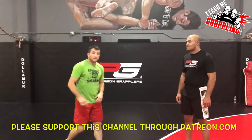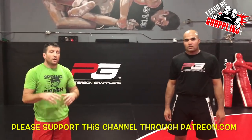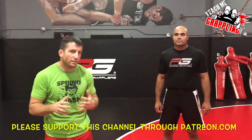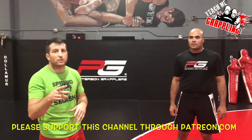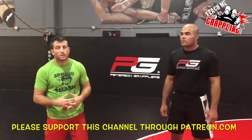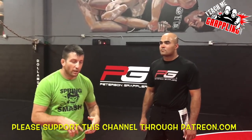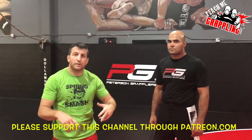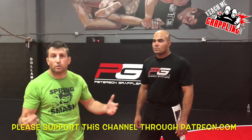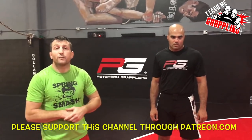Welcome to Teach Me Grappling, I'm Brian Peterson. I want to give a shout out to John Danaher — I've never met him but he's a great instructor, probably the most sought-after right now because of all his students: Gordon Ryan, Gary Tonon, Eddie Cummings, and even George St-Pierre. Outstanding students, so he's clearly a great coach.